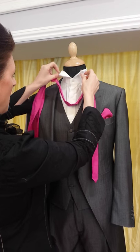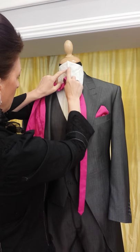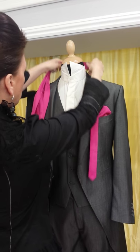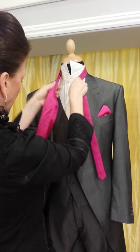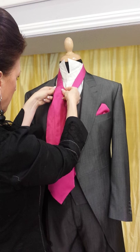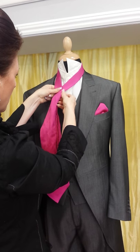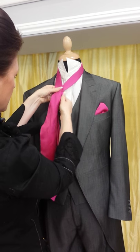Today I'm going to show you how to tie a man's ruche or cravat. Putting the collar up and placing the tie around the back of the neck, positioning it so that where the cravat starts to get wider, it's probably about two to three inches below the neck.